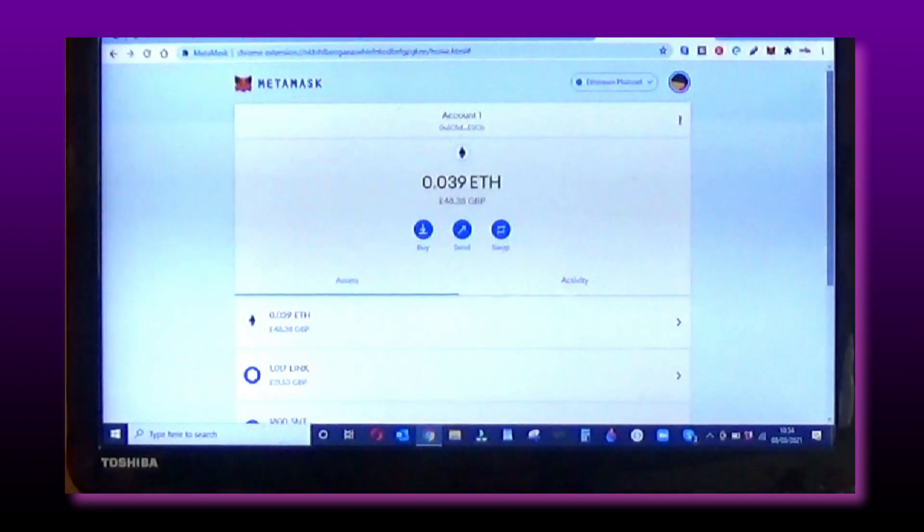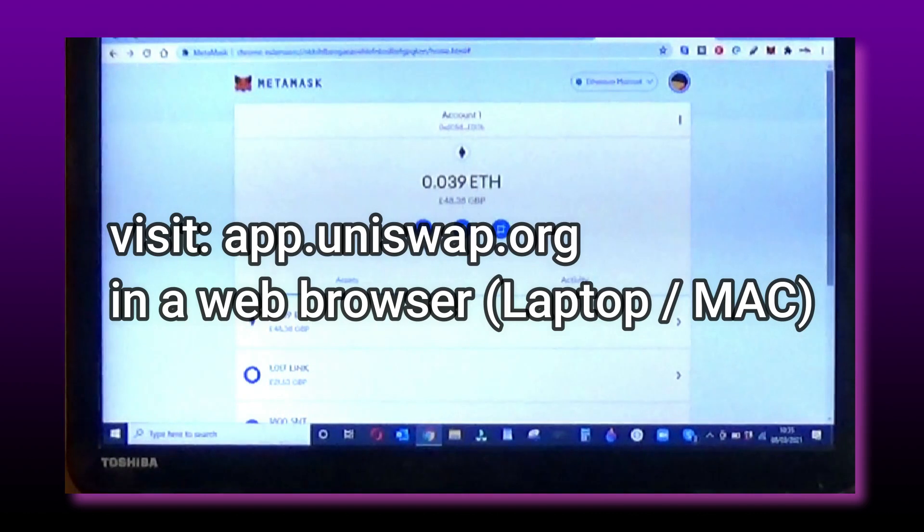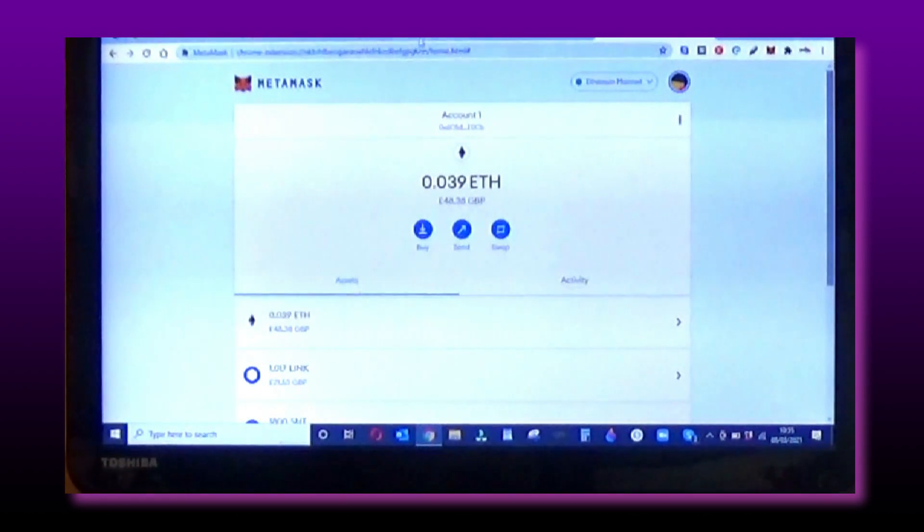Hello there guys. Today we are going to be showing you three ways to connect your wallet to MetaMask, and this will help you make a swap on Uniswap. This is going to cover whether you've got a Crypto.com DeFi wallet, Coinbase wallet, or Binance wallet.